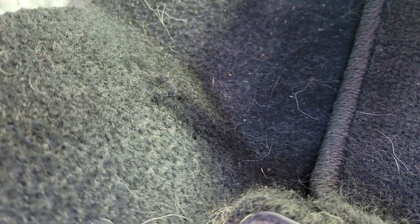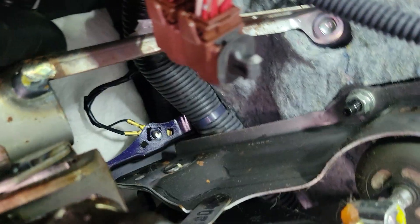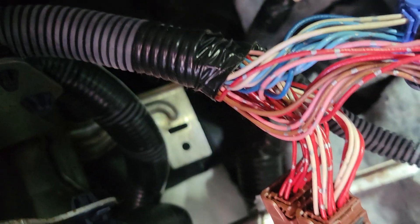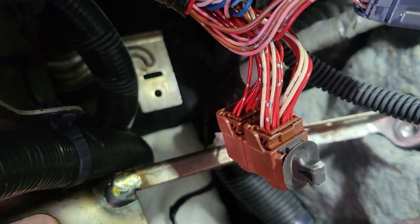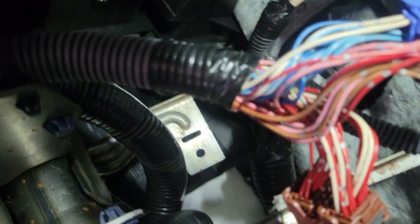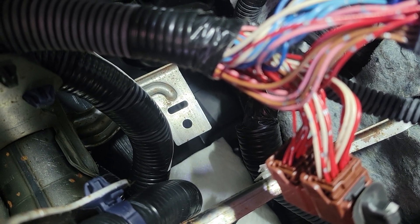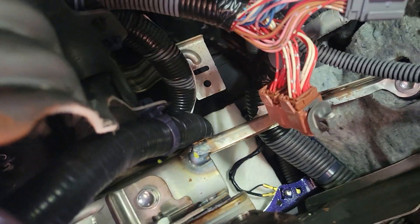They say that being a mechanic and working on cars you need to perform some yoga sometimes, and that's the case here, because this module is located directly underneath the center of the driver's side of the dash. Straight ahead up there is this metal bracket — that metal bracket right there in the center of the screen with that little curved stamping in it — that is where the module is located. It is directly in line with the steering column.